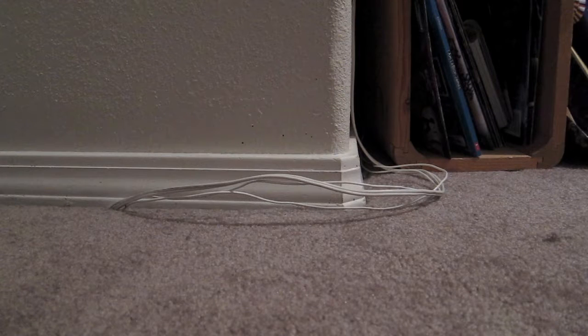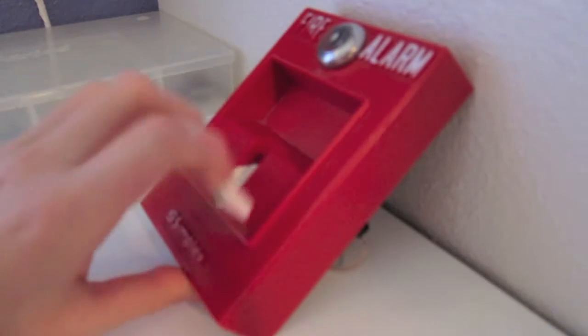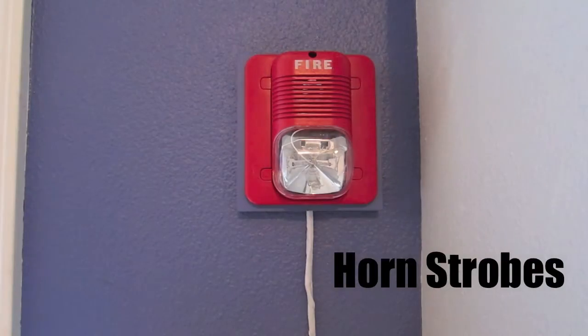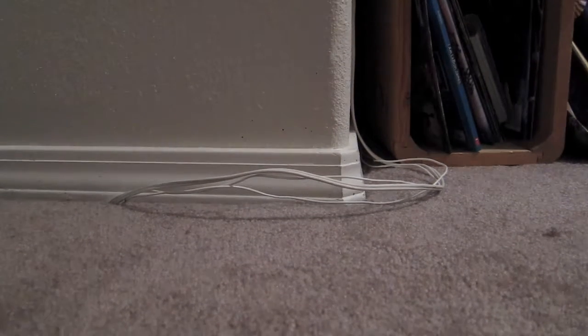Hello everybody, and this is the behind the scenes on how I wired my fire alarm system. Today's video I'm going to be showing you how I wired my fire alarm system.